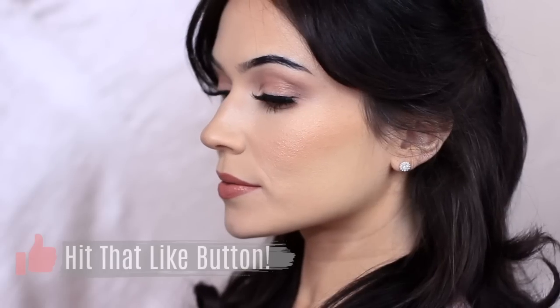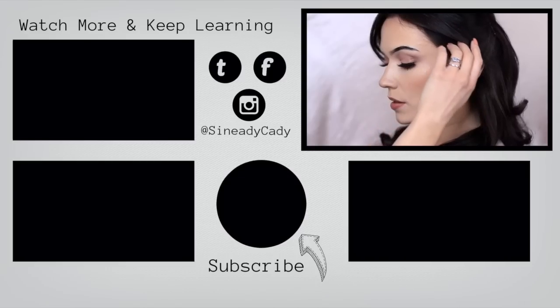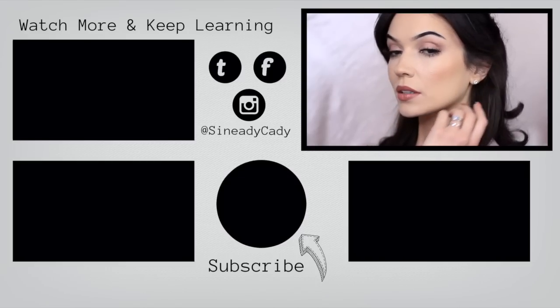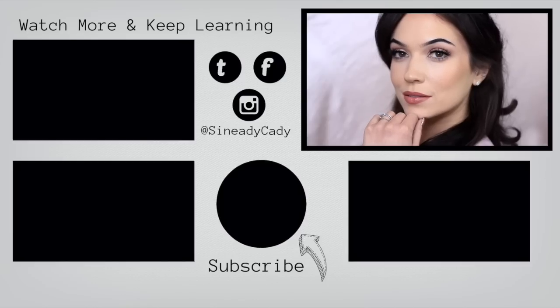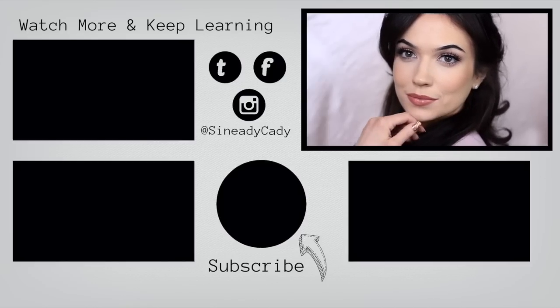If you enjoyed it, please press the like button. I hope you have a wonderful, peaceful day. And if you wish to continue watching, you can click the screen now — I look forward to welcoming you back soon. Be kind to yourself, stay safe, and bye for now.